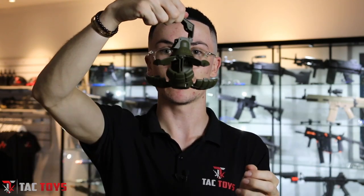Pull the pin, chuck it. And when you chuck it, basically it's gonna explode and look like this — right there. It opens up and it throws the gel balls everywhere.